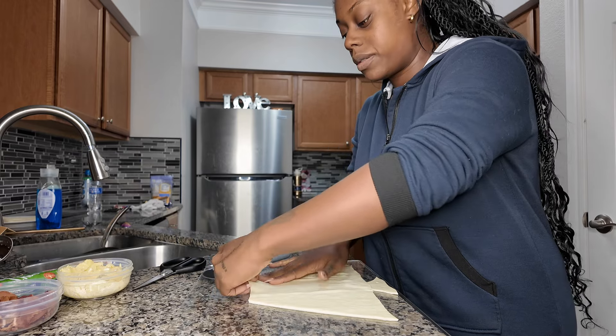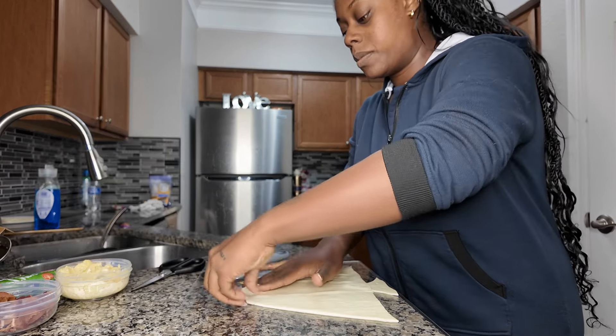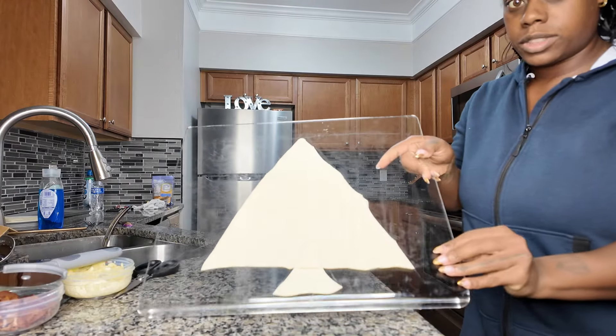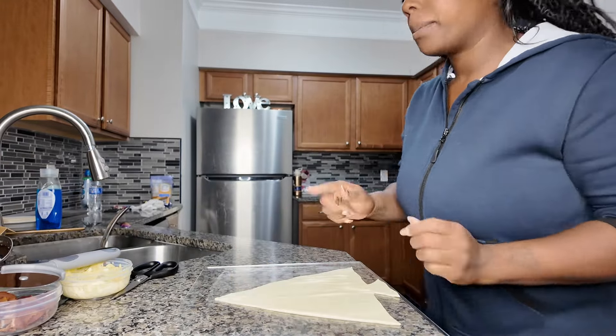Good morning! Today I'll be showing you how to make a breakfast pizza in the shape of a Christmas tree. I'll only be using some sausage-flavored country gravy, some bacon I already put in the air fryer, and about three eggs. Let me grab my cutting board and we can get started.